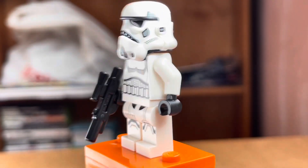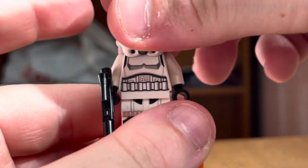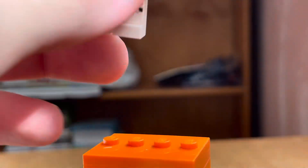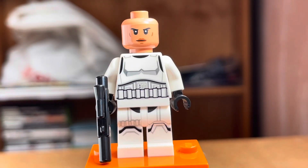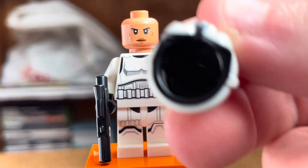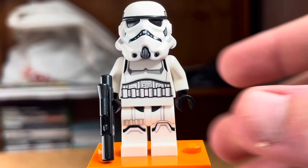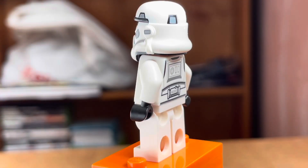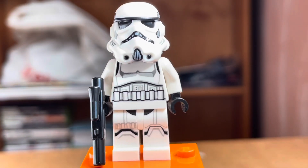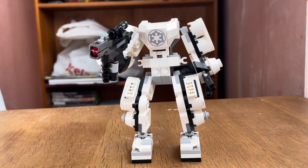Here's the Stormtrooper minifigure. What's interesting is that this is actually a female Stormtrooper, which is quite different from what usually comes in these sets. She has a really nice face print and also comes with an alternate head. She also has a blaster rifle, and the overall printing is pretty good.